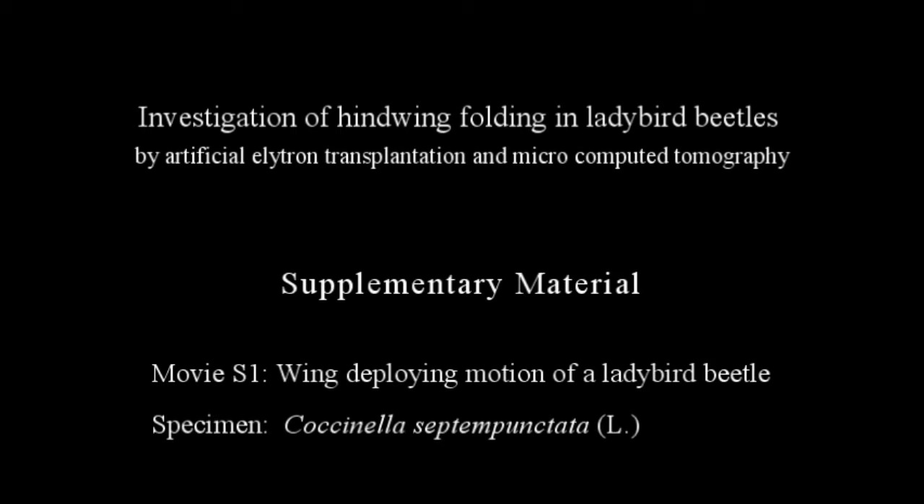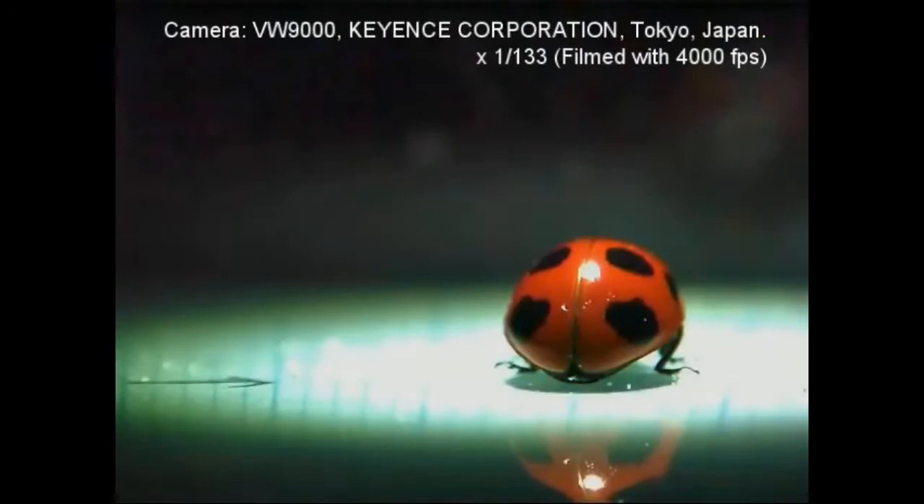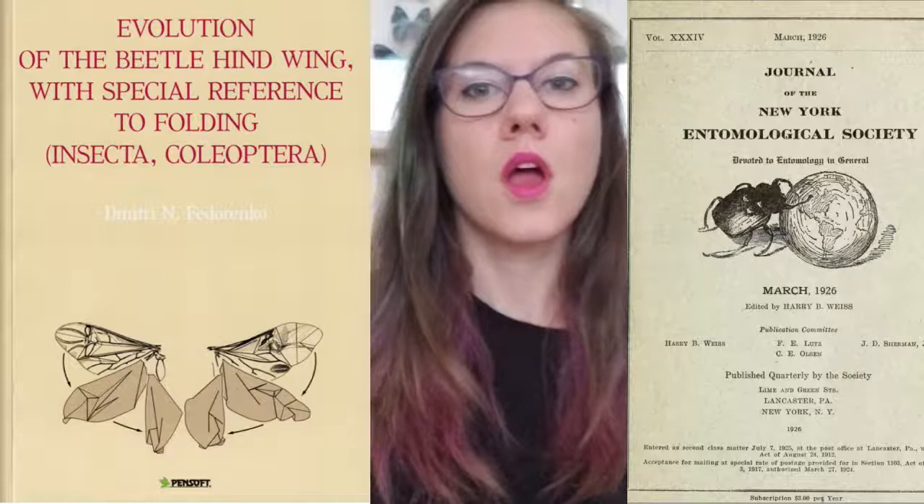Because Resilin is so flexible, you can get these really complex wing folding mechanics. And because it's so springy and flexible, Resilin stores a lot of potential energy. So when the beetles are folding their wings, they're not only memory and self-folding, but the way they're folded stores a lot of potential energy — so when the beetle opens that shell, the wings just kind of spring open because of all the stored energy.